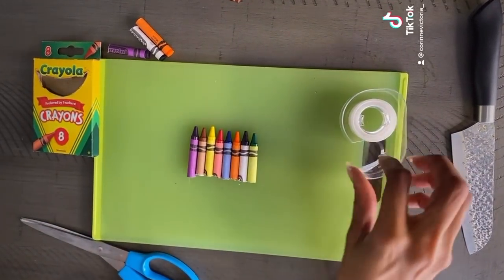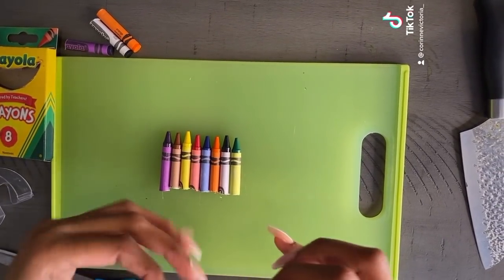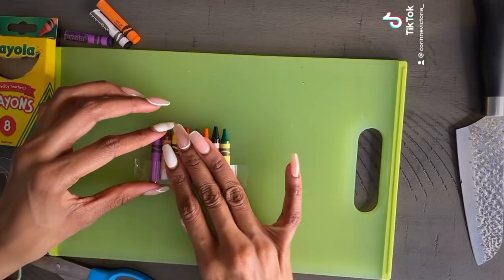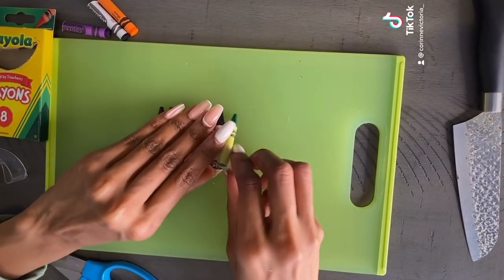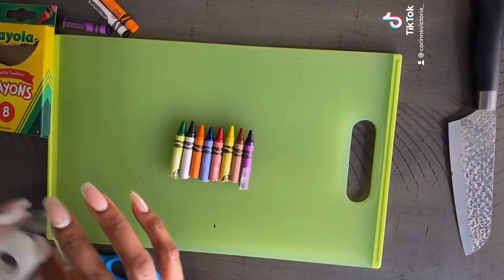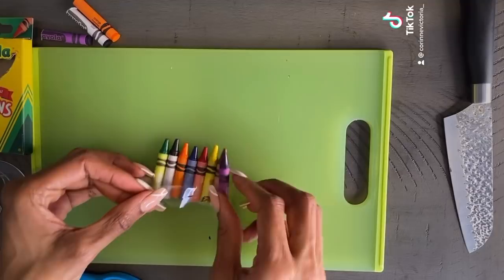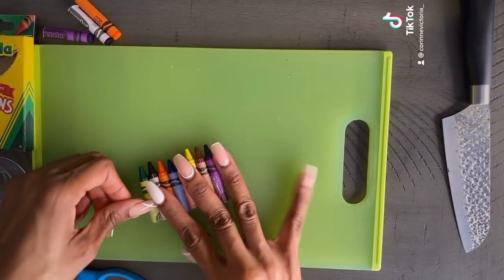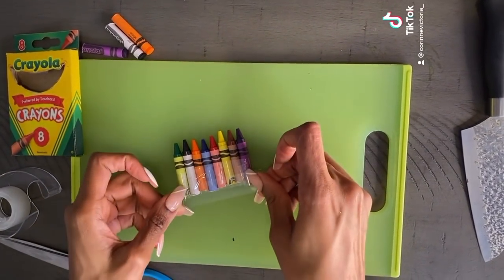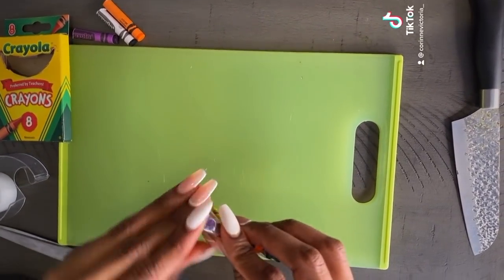Then I'm gonna tape them up — tape it up, tape it up — flip it over and tape the other side. Keep the tape low so nobody sees it.